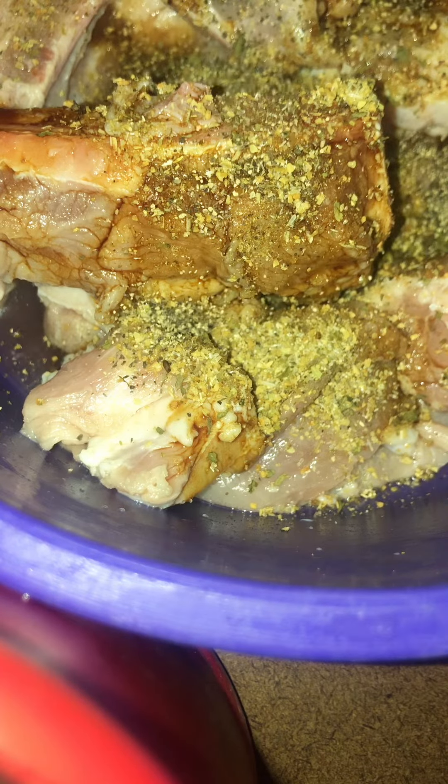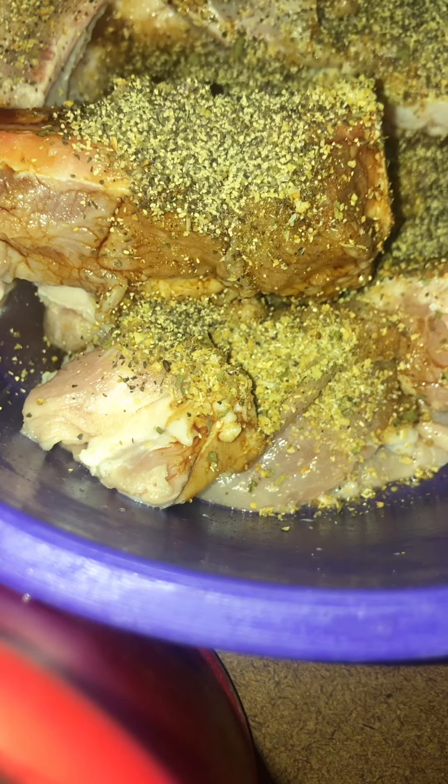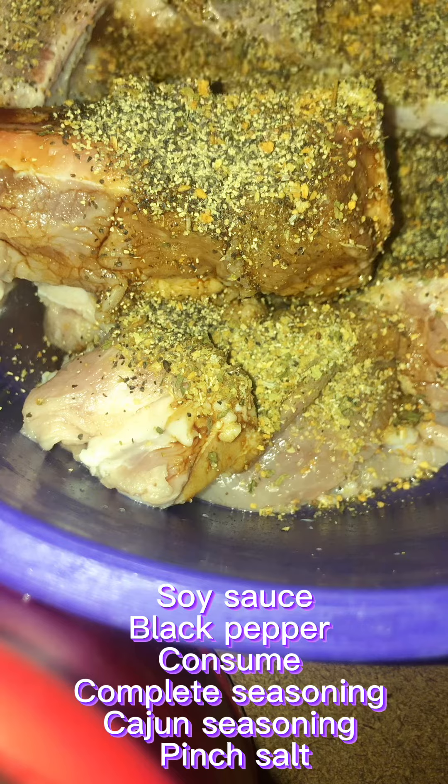I wash it with some vinegar, make sure it's nice and clean. Next I season it up with some soy sauce. I wrote the ingredients down so you guys can see, but you can put whatever seasoning you normally use on your meat. You mix that up in there like so, make sure everything is coated.